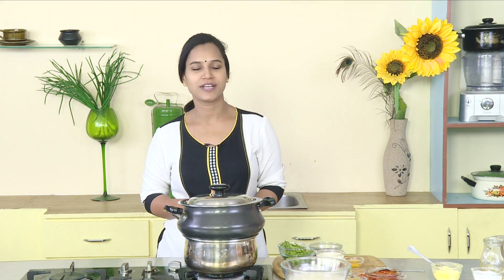Hi, Hello, Namaste, welcome to Vareva with your Chef Vapna Vaitla. Today, we will try the Avakaya Biryani.